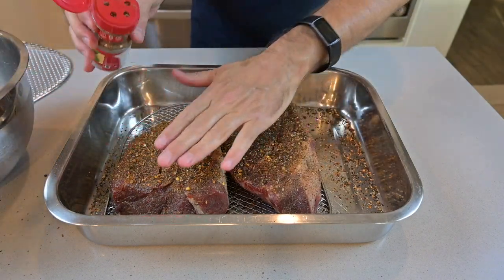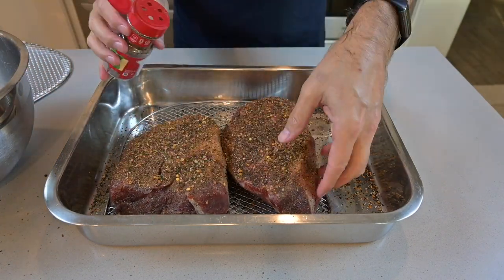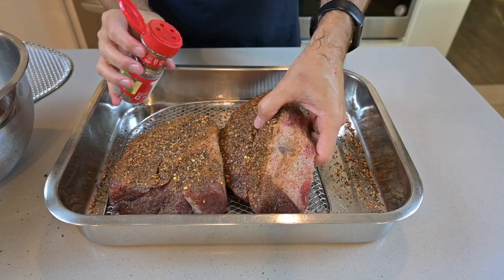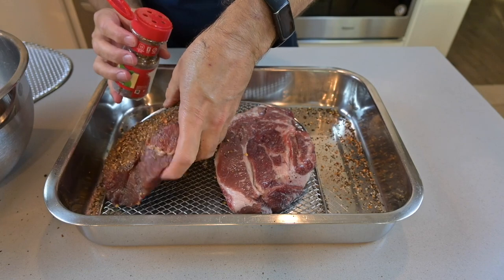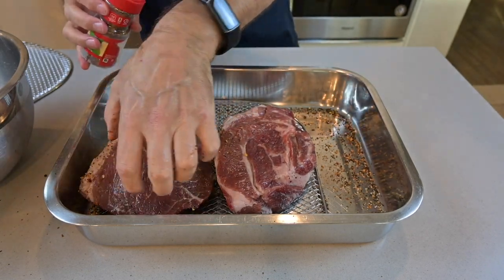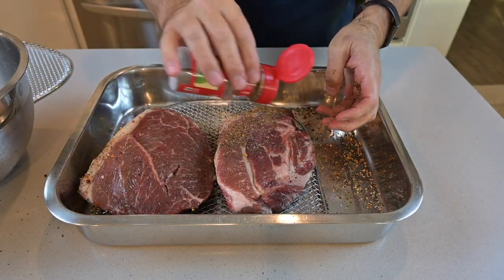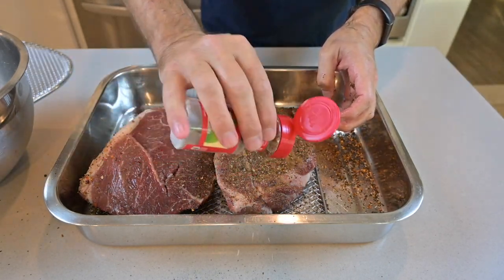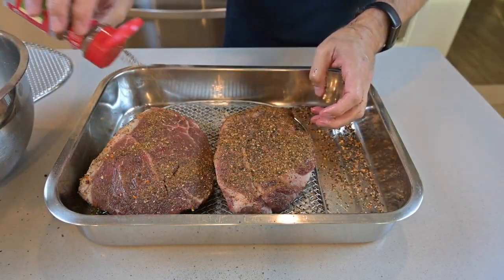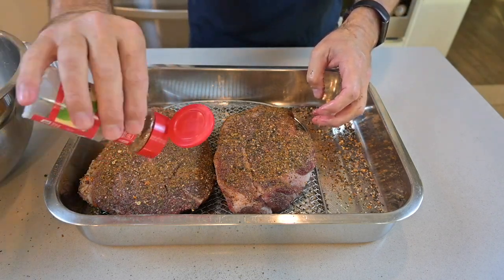You don't want to have the meat sitting in the liquid, because once the spice becomes a liquid during the drying phase, you will not be able to dry out the spices — so super, super important. Really cover the meat on all the sides: the main top, the bottom, as well as the sides of the meat.